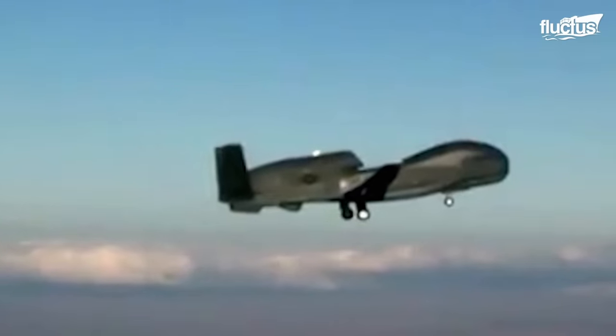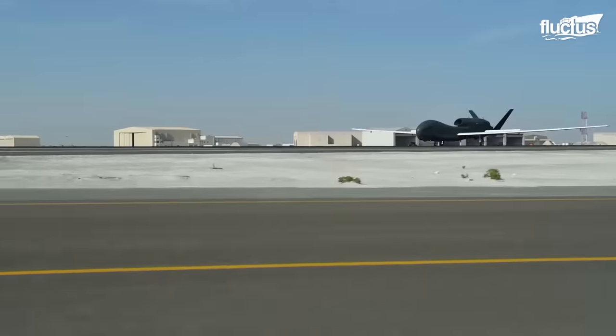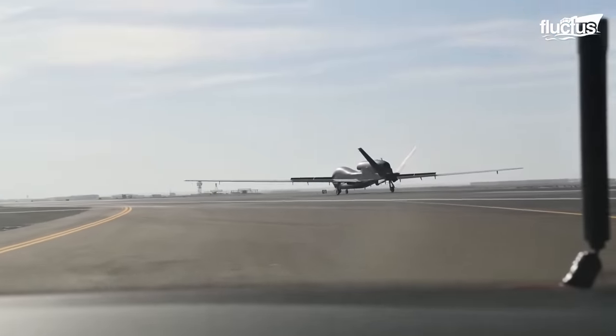When the operation is completed, the launch and recovery pilot assumes command and executes a precise drone recovery. Supporting the warfighter on the ground is absolutely our number one priority. Any mission that we can conduct to support them and keep them safe on the ground is fundamental to what we do.